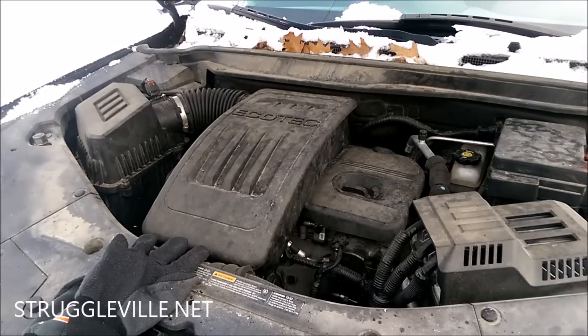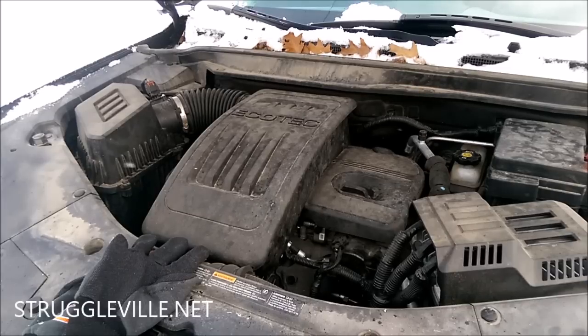Hey guys, welcome back to the Struggleville YouTube channel. You're looking at a GM Ecotec 2.4 engine. I got my check engine light on, checked the code, and it looks like it's the camshaft position sensor — you may also hear it called an oil control valve — for the exhaust camshaft on this vehicle.